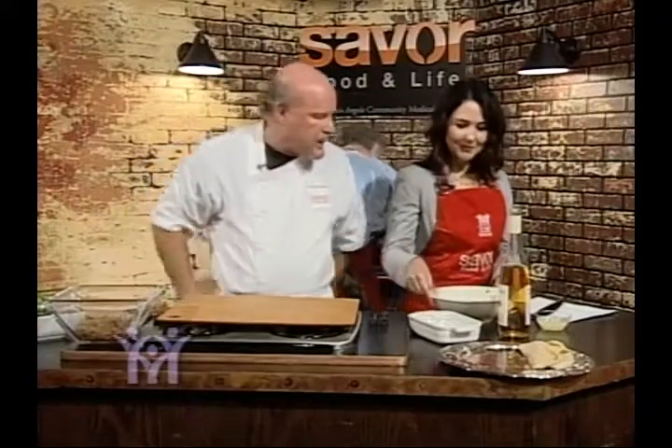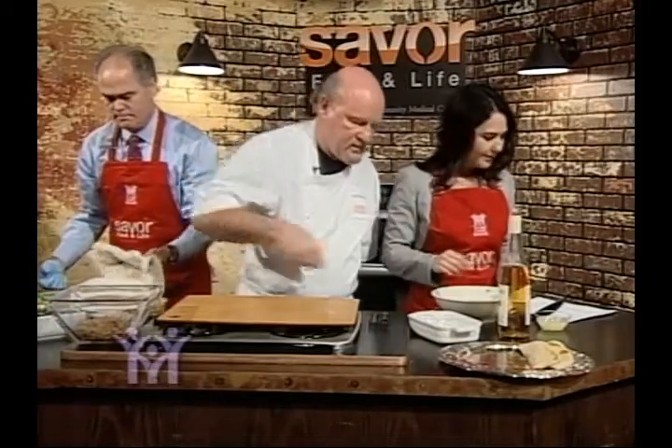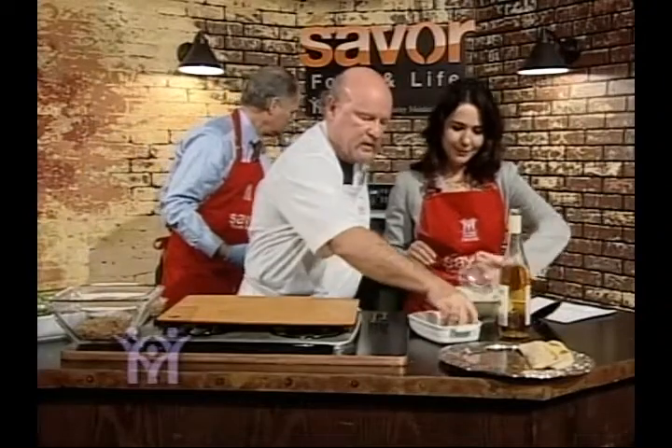Now Ruth is going to whip up this dressing. We start with low-fat mayonnaise. She's also got a little lemon juice, a little jalapeño pepper to give it a kick, and a little bit of salt. Let's bring it all together.